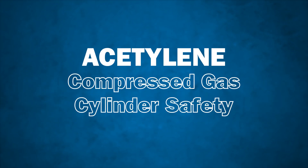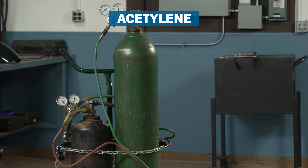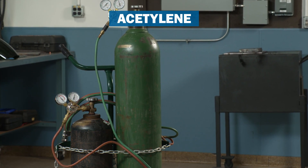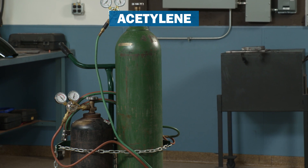All fuel gases represent a flammable hazard, but acetylene is the most unstable of the fuel gases and therefore requires specific safety considerations.